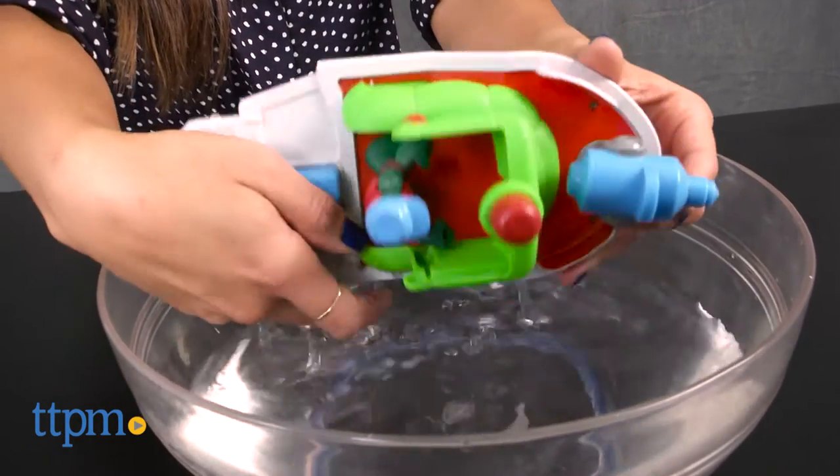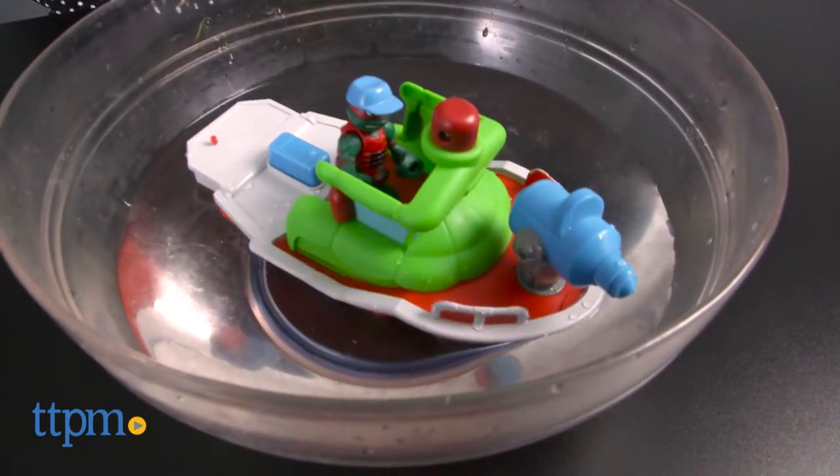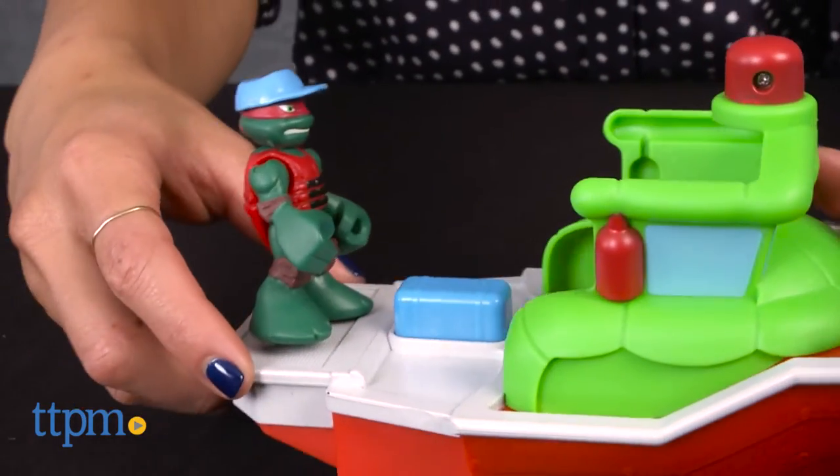Unfortunately, we had a lot of trouble getting ours to squirt water. It floats well, though, and it's still good for bath time play. There are two pegs on the boat so Captain Raphael can stand on his own.